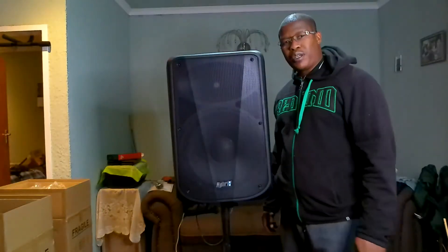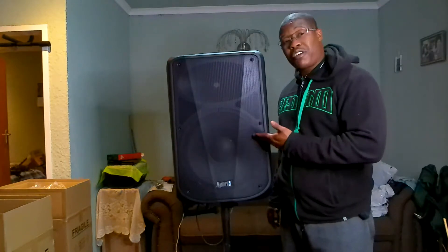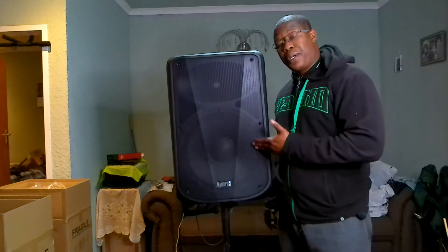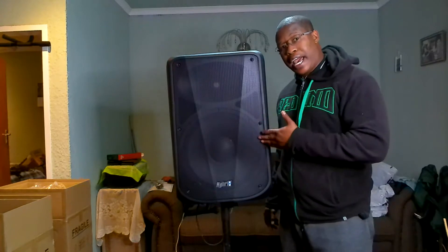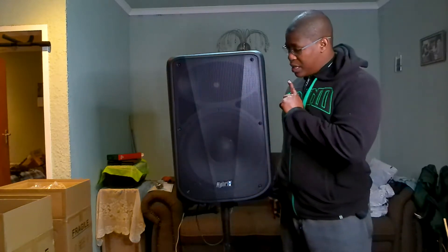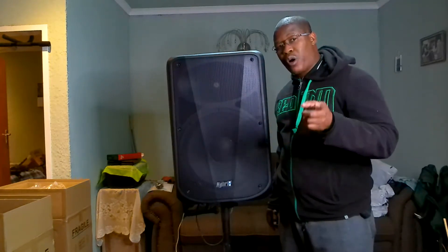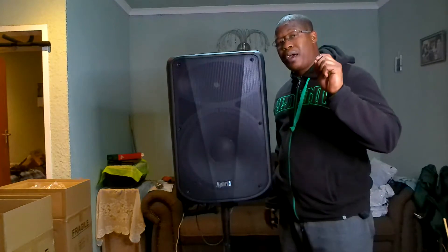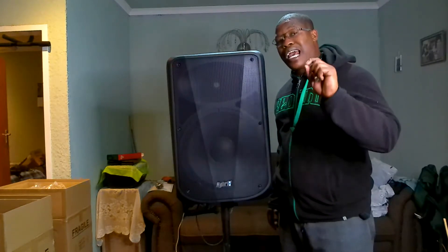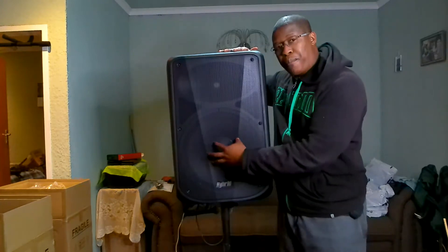Hey, what's up YouTube! Today I bring you an unboxing of this Hybrid PB-15A. This is almost similar to the one I've unboxed and reviewed on the channel, which is the PB-15AUB. This is actually exactly the same speaker with the same components.